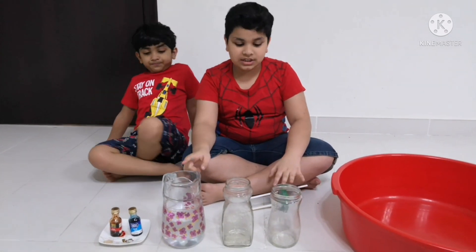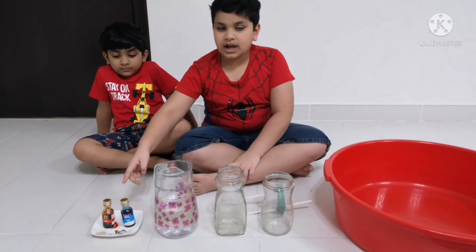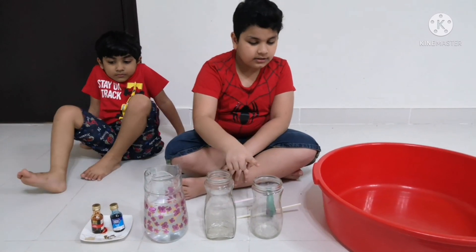Then we need to add water to more than half of each jar, and then add food coloring. I will add red food coloring to one jar and blue to the other.